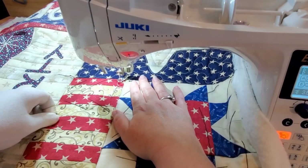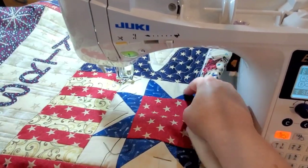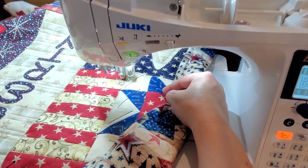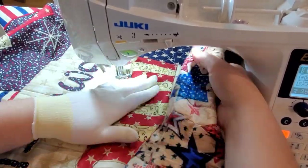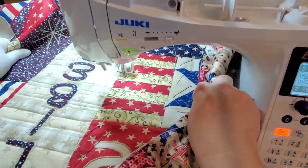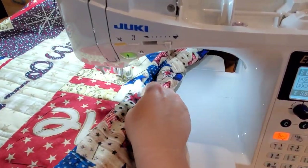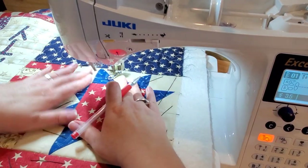Next we'll move over to this section with the red and white stripes. For this block I'm going to do a stitch in the ditch in between each one of these stripes, and then in the white stripes I'm just going to do some matchstick quilting — some close back and forth lines within that stripe to sink in the white stripe so hopefully the red stripe will be a little bit more puffy. I think that'll give some really nice dimension to that block.